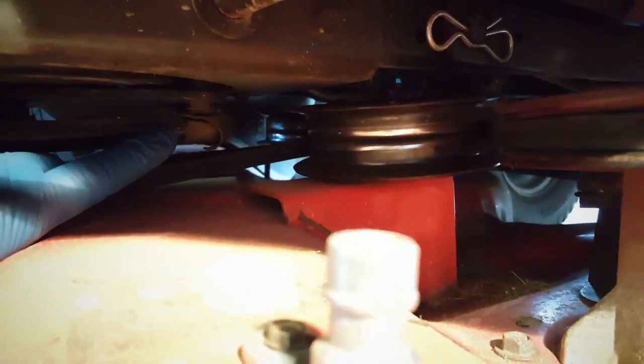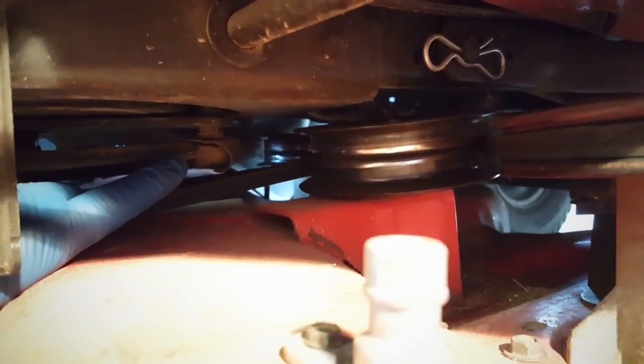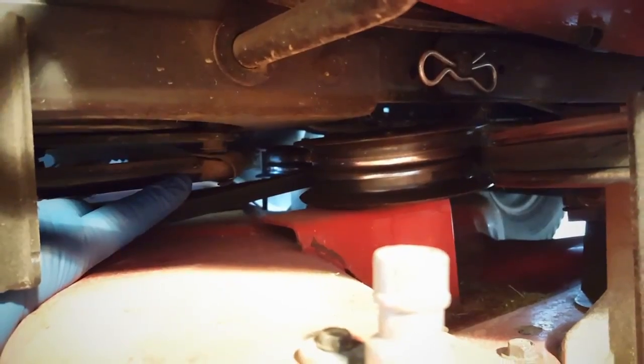Alright, I got the nut loose and now, as you can see, this will pop right out and you can get the arm out of your way. And then we have the other side — it's right back in here. I'm going to go ahead and loosen that next; that's going to be a little more difficult.